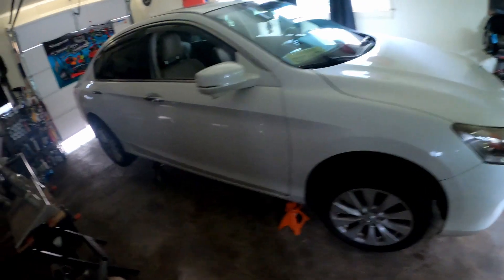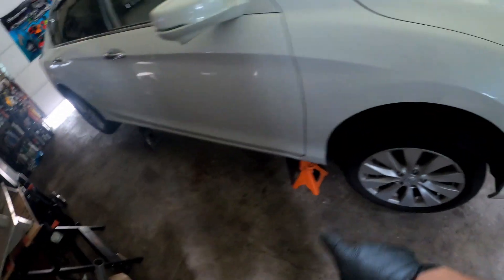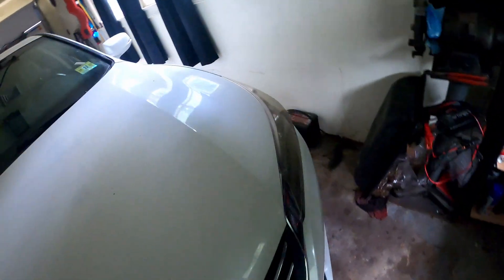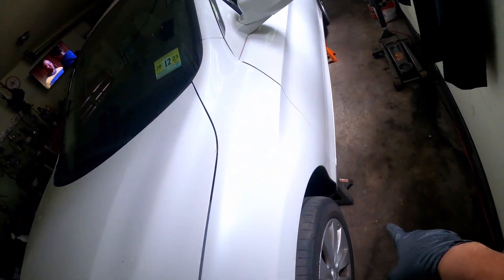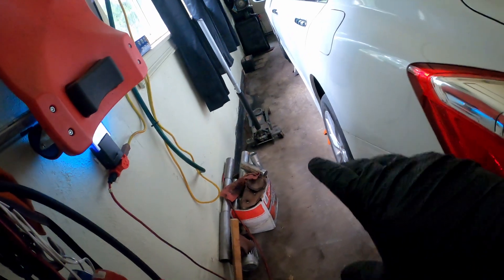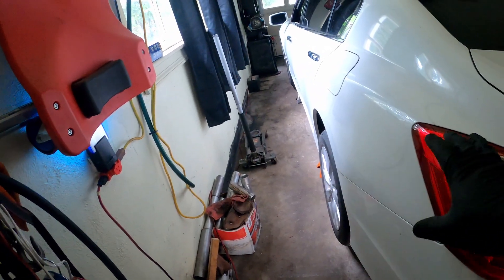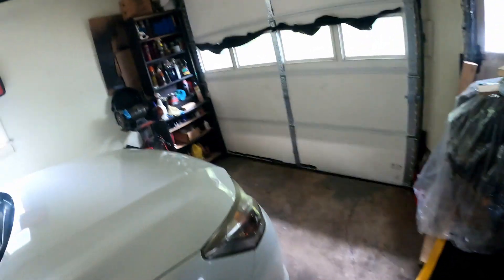As you can see, I've got the jack stands under the car now on both sides and I've taken the jack out. Right now the car is supported by the jack stands, not the jack itself. You don't want to leave any heavy weight sitting on the jack because it could give out.